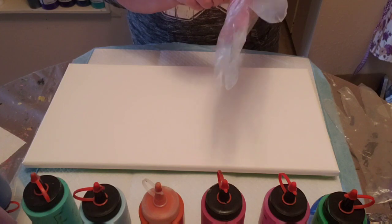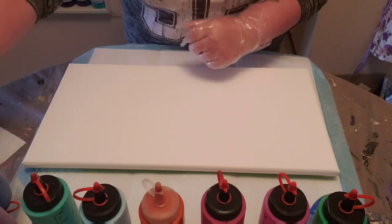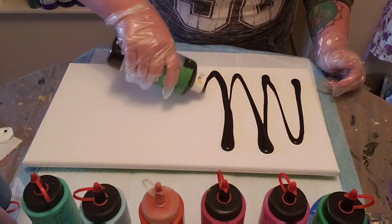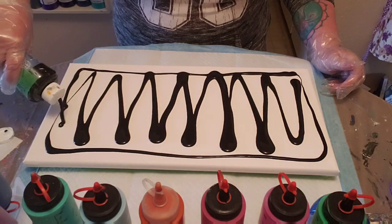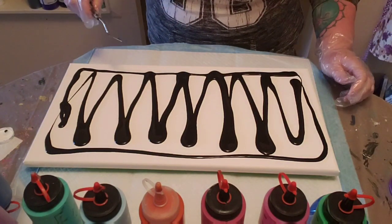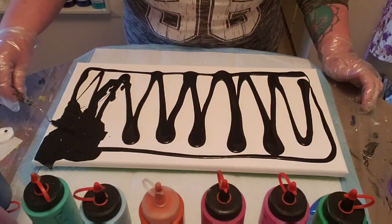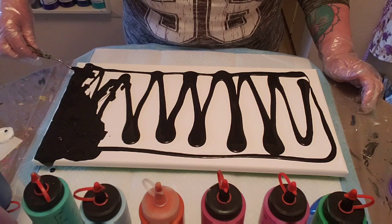I'm just going to get some gloves on. I'm going to use a black background for all of this — we'll do that first — and then I've picked a number of colors. This is a 10 by 20 canvas that I'm using. I have put tape on the back and push pins to hold it up, even though I'm not planning on tilting this, just in case — you never know.